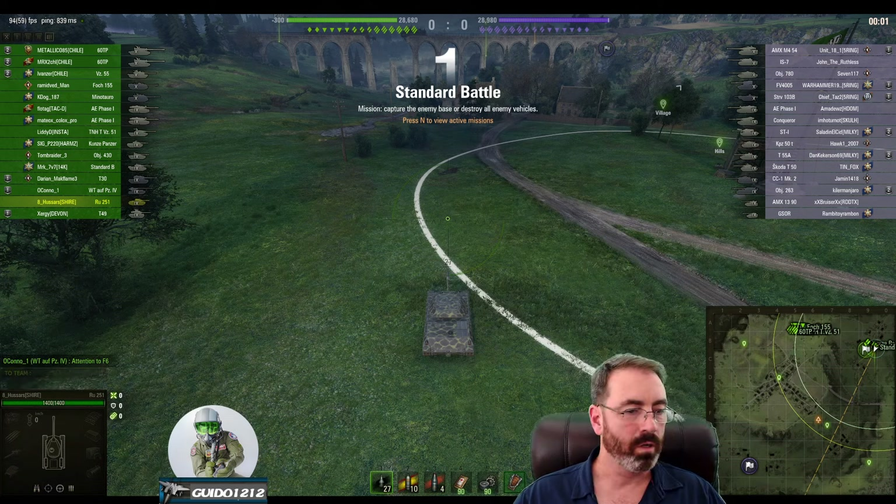We've only got two HEAT shells and eleven APCR. The 430 goes in, fighting the Cent Dash One Mark Two in that little slot canyon — you're not in position to help him. Pretty quickly your team starts folding: it's 8 to 10, not impossible but not looking great. Down goes the 430, probably the best tank you had left. He's fighting an IS-7, an Object 780, a 4005. From my standpoint it's time to start getting as much damage out of this thing as you can.